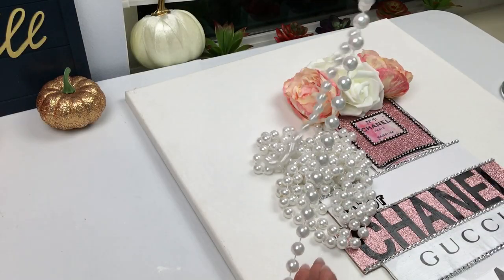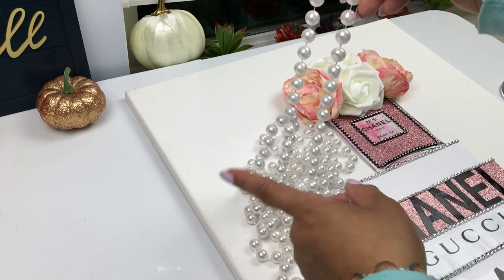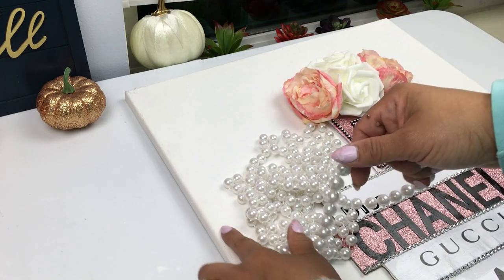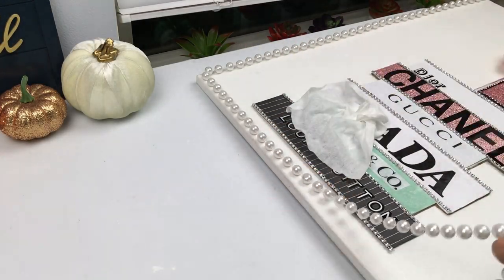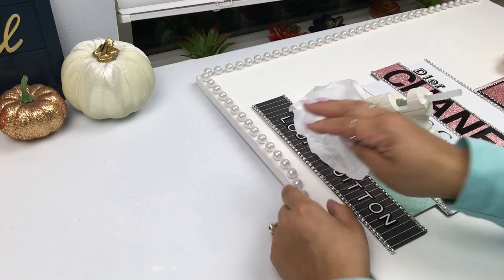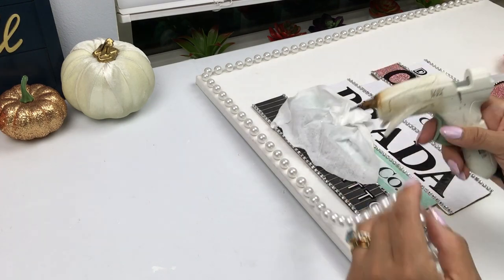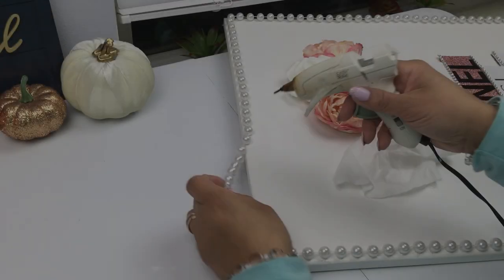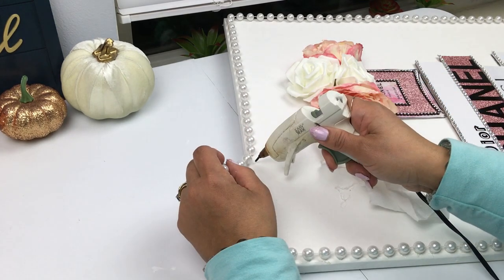I got this beautiful long pearl strand - I want to say it was Michaels, maybe one or two years ago. They usually come out around seasonal time. You can also find pearl strands at Joann's, or use the loose pearls from Dollar Tree, or Michaels has pearl flat-back stickers. I do recommend you use a strong glue to hold these and glue each and every one of your pearls so they align and stay straight.